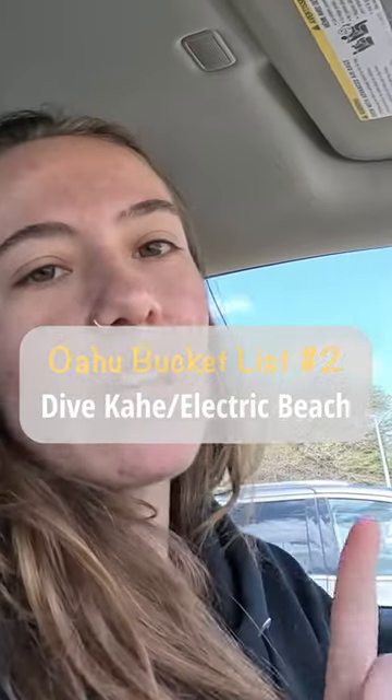Just arrived at Electric Beach. We're gonna go check the conditions first, and then we're gonna come back and get ready. This is a quick short dive to test out my new underwater camera setup — I'm so excited to show it off.